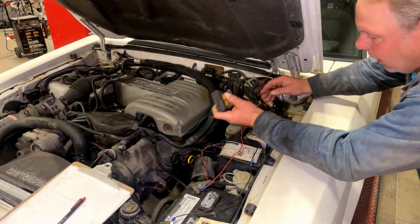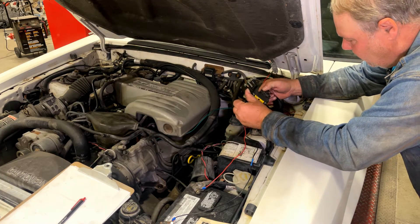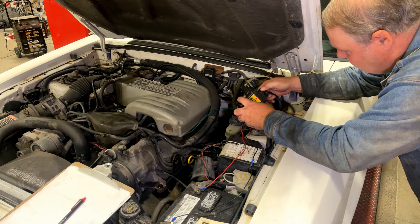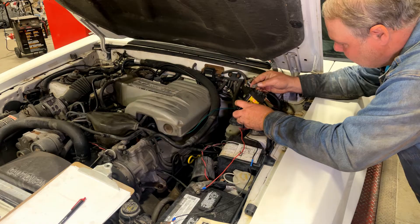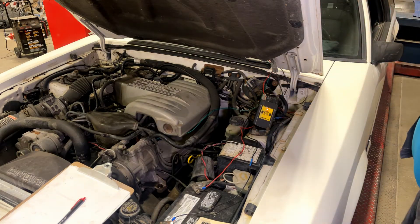To do this test, take your testing tool, put it on hold with audio on, and plug both connectors in. We're going to start with the key-on engine-off test.